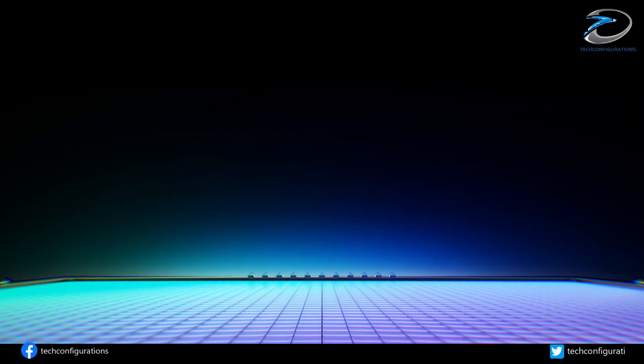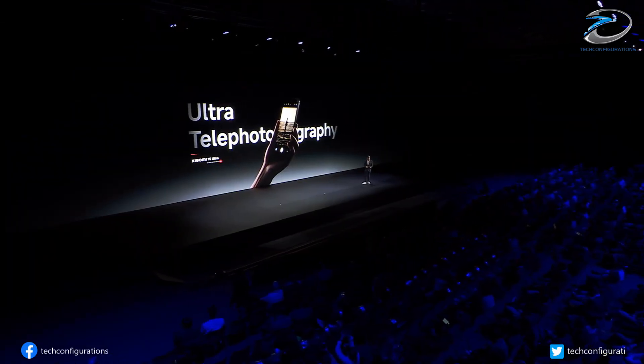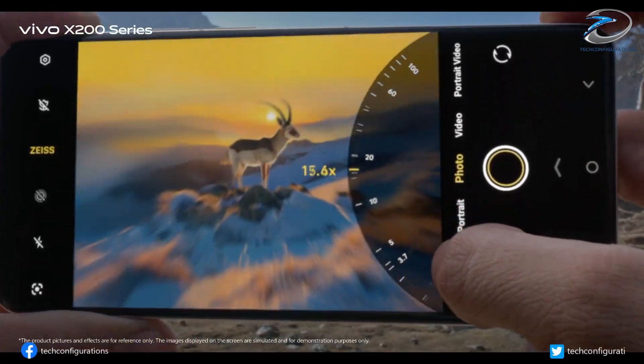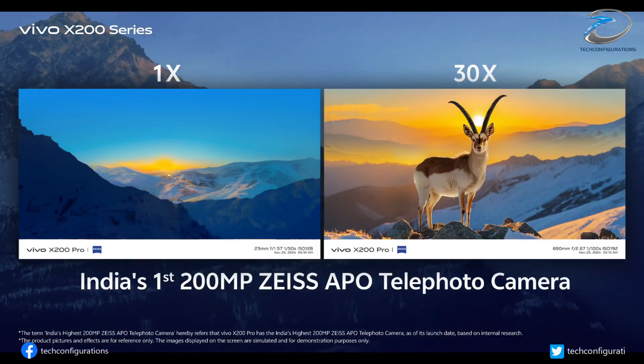According to the leak, the Xiaomi 17 Ultra could pack a massive 200 megapixel Samsung ISOCELL S5KHPE telephoto sensor. If that's true, expect far better zoom clarity, stronger low-light performance, and more detail than anything the 15 Ultra could output.